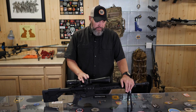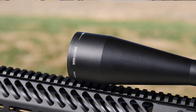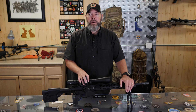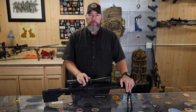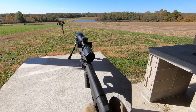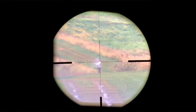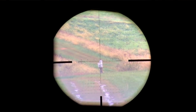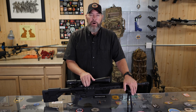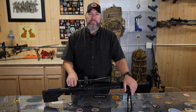For the optic, Vortex sent over the Viper PST Gen 2 — the 5-25x50. I'm not going to get into all the differences between Gen 1 and Gen 2, but what I do know is that the glass clarity is so much better on this one. It's a noticeable difference from an older PST — edge-to-edge clarity and brightness, especially in that 10-to-15 times power range. It seems to be plenty bright, no complaints. I love the BR2C reticle in there, and so many adjustability points — everything just seems to work.